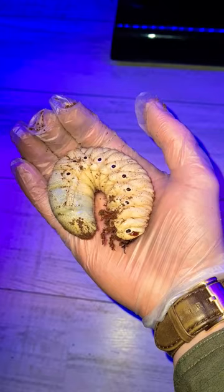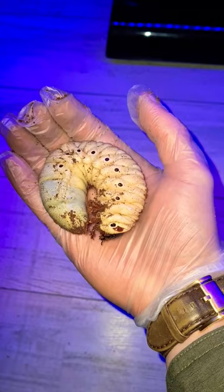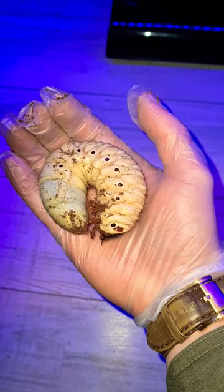Hello people, this is a Hercules beetle larva. As you can see, it's pretty big right now — about 90 to 100 grams. It can grow up to 150 grams, so at that size it will be bigger than your hand. I think it will pupate in like two or three months, so I'll keep you guys updated.